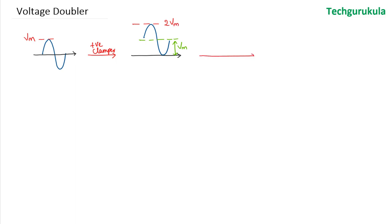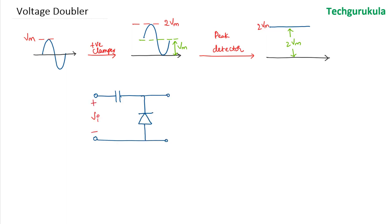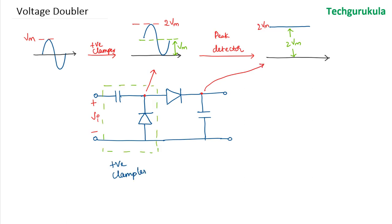If we then take it through a peak detector, in steady state we will have 2Vm as the output. Let's build the circuit. The first stage is a positive clamper: a capacitor and a diode pointing upwards. The voltage across the diode looks like the clamped waveform. Following this, the peak detector has a diode and a capacitor, and the voltage across that capacitor in steady state is the peak value.